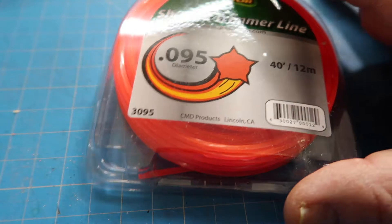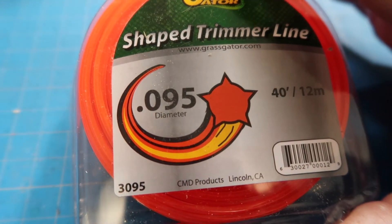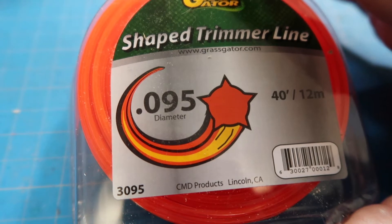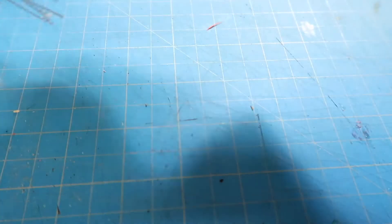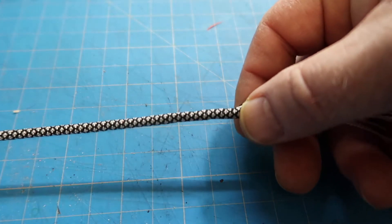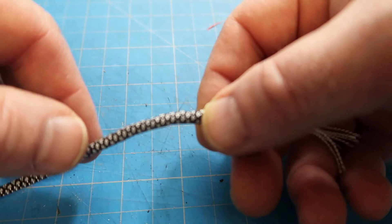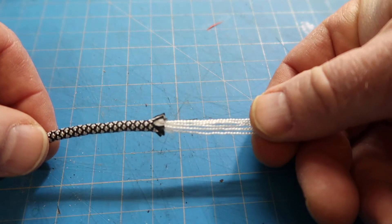This is a standard weed whacker line — or as the package calls it, shaped trimmer line. I used what was at the store, which happened to be .095 inches in diameter. I also shopped on Amazon and bought some cheap paracord. This is 250 pound capacity, but it doesn't really matter because we're going to remove the guts out of it — and that's what makes it strong.